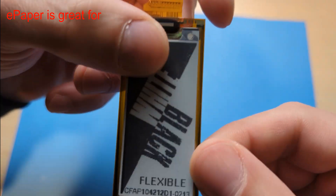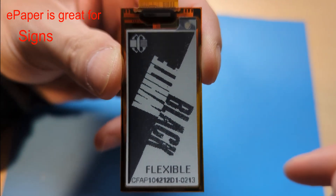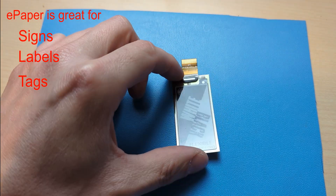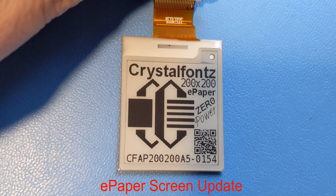ePaper displays are ideal for displaying things that don't need to be updated very often, like signs, labels, and tags. They're not suited very well for displaying animations or videos since they take a couple seconds to refresh.